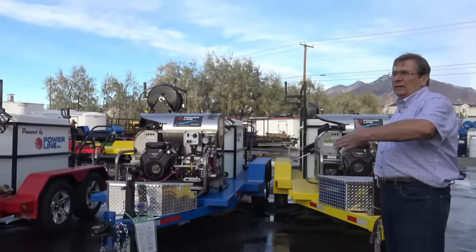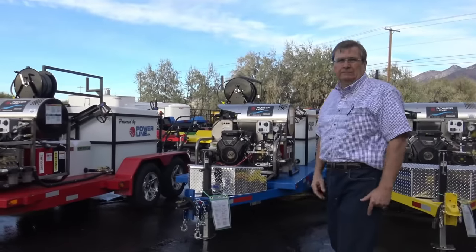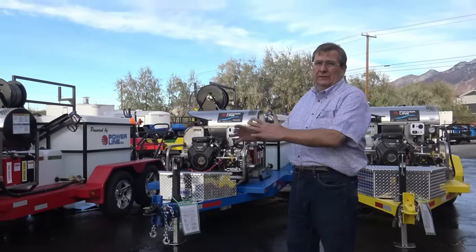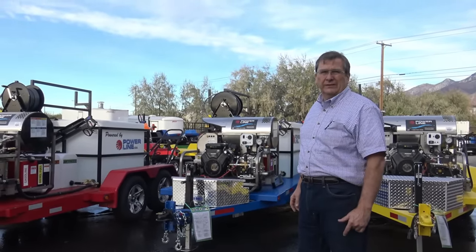I just want to take a quick walk around of the units we're building. It's fall 2020. Cleaning just doesn't stop — you've got to keep your equipment clean no matter what, no matter what the economy is. We're really grateful and feel blessed that we're in a busy industry.